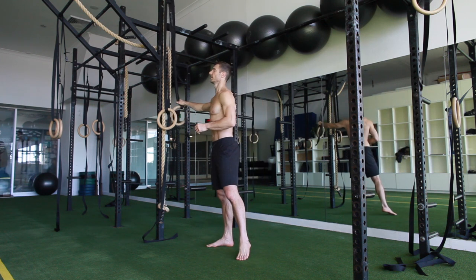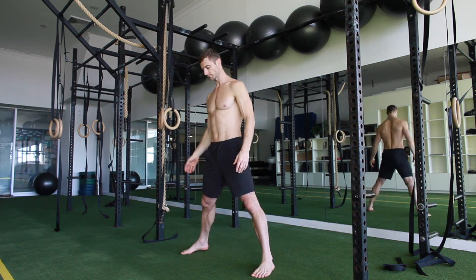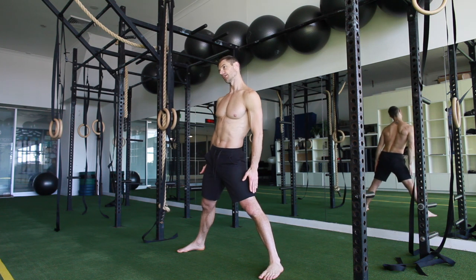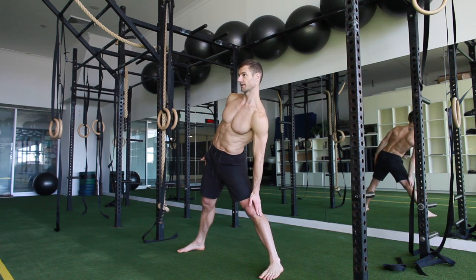For the side flexion, get the feet out wide. Easy version: slide the hands down the legs. For this side, I'm going to have the head come down last, just like the crunch.